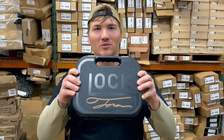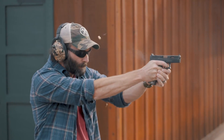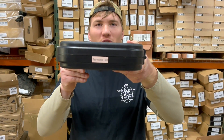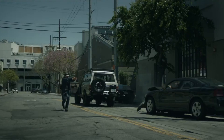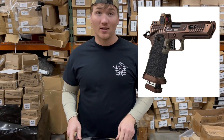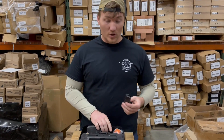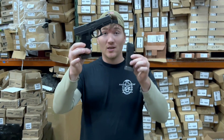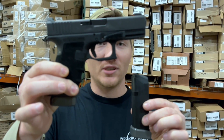Hey guys, today we got something cool from Terran Tactical — the Terminalist Glock 19. It is a Glock 19 from the Terminalist series on Amazon.